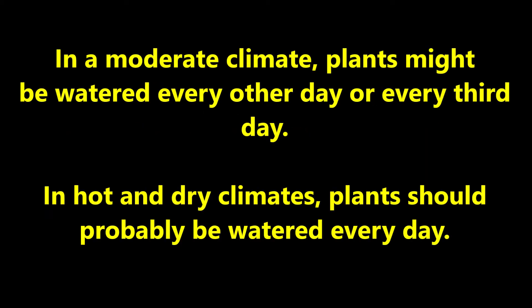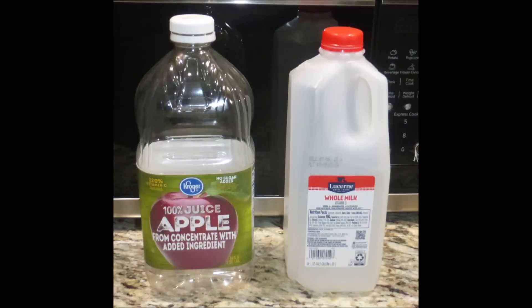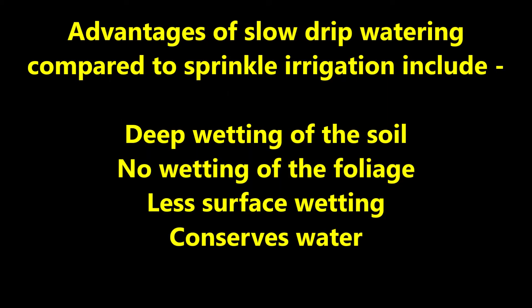In a moderate climate plants might be watered every other day or every third day. In hot and dry climates plants should probably be watered every day. Other types and sizes of plastic bottles may also be used, but of course an apple juice button dripper waterer doesn't have the same ring to it. Advantages of slow drip watering compared to sprinkle irrigation include deep wetting of the soil, no wetting of the foliage, less surface wetting, and it conserves water.